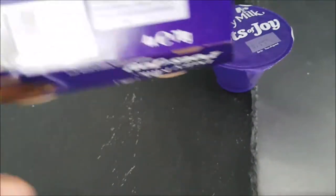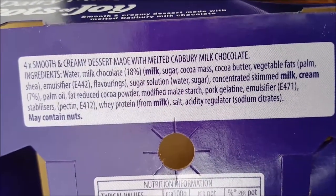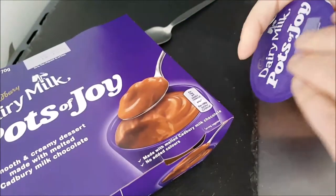A little look around the packaging — there are the ingredients, so you can pause and read at your convenience, and the nutritional information which you can pause and read at your leisure. Let's get straight in.